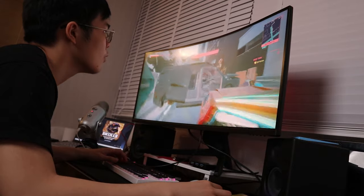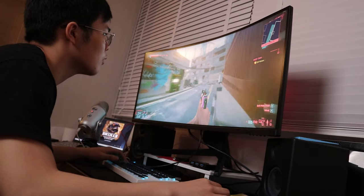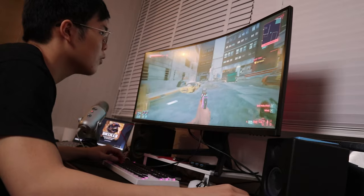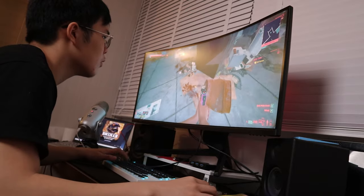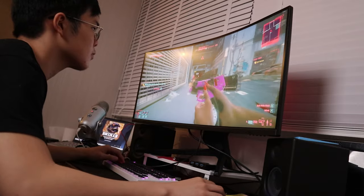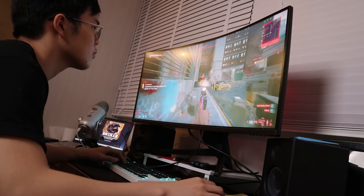Who is this monitor not for? Competitive gamers trying to reach the highest echelon — go get a 240Hz TN panel. This monitor is not built for sweaty competitive tryhard gamers. For professional color graders: learn to color grade using scopes, because you won't find a monitor that's great for gaming, great for color grading, and reasonably priced all at once. Pick your priority — excellent color grading or excellent gaming — and shop accordingly.